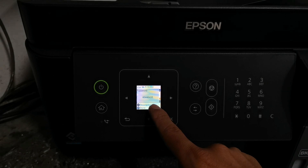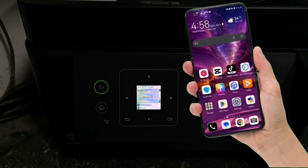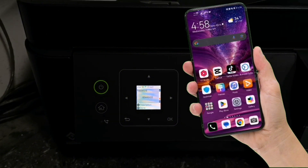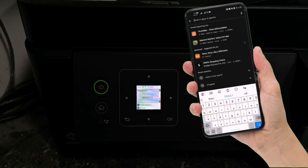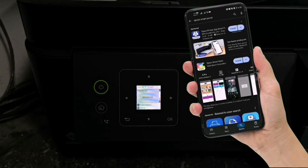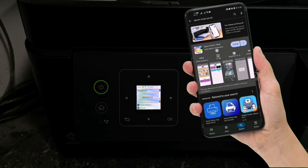Before connecting your smartphone to your printer's Wi-Fi, download and install the Epson Smart Panel application on your mobile phone. Open your Play Store or App Store and search for the Epson Smart Panel app. Then tap install to download and install the mobile application.